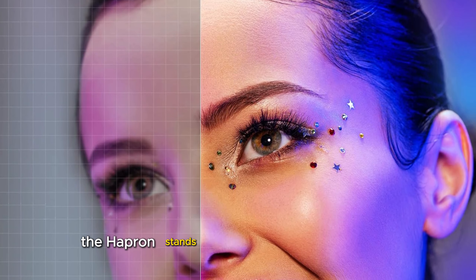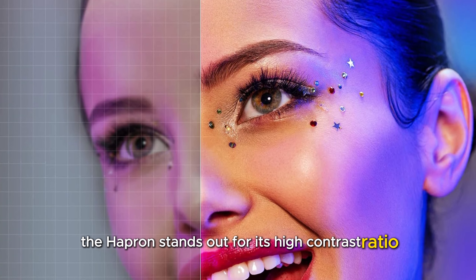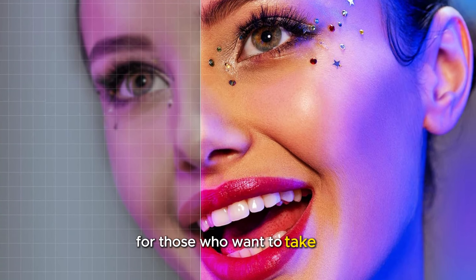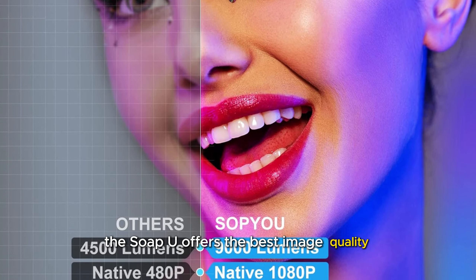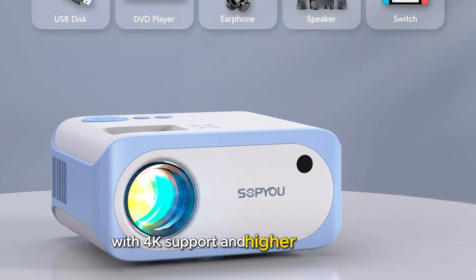The Hapruin stands out for its high contrast ratio and portability, ideal for those who want to take the projector to different locations. The Soapute offers the best image quality with 4K support and higher brightness, perfect for those who prioritize image quality and don't mind paying a bit more.